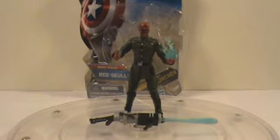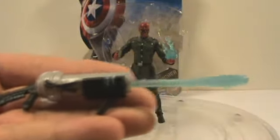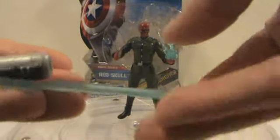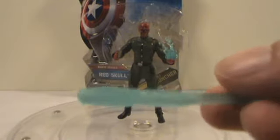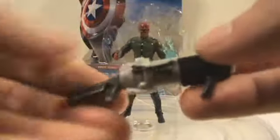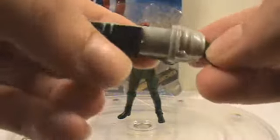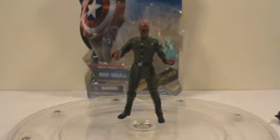Alright, so onto this figure. He comes with three accessories. He comes with his ridiculously long rocket launcher with this missile, and it does fire. It's got like blue translucent stuff on it. It's a pretty cool looking weapon — I just hope something like this is not in the movie. It's flexible too, which is just lame, but I guess they throw it in there for the kids.